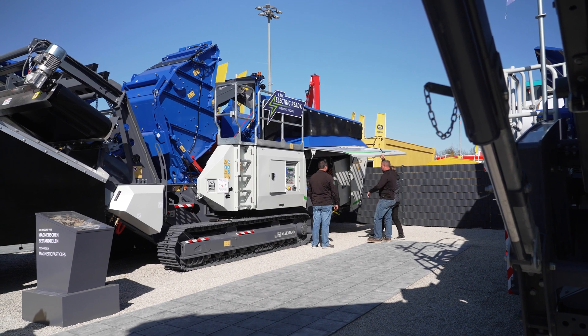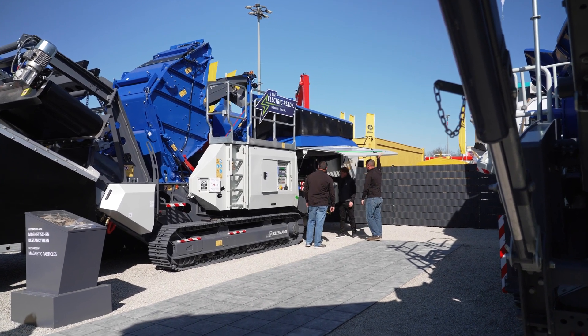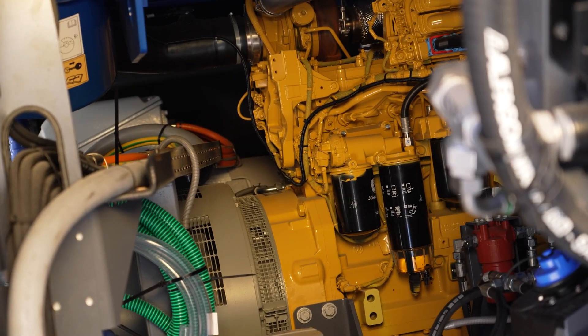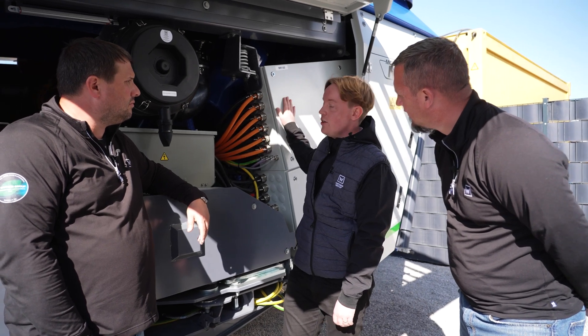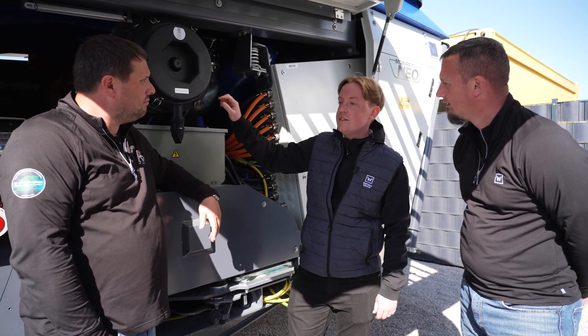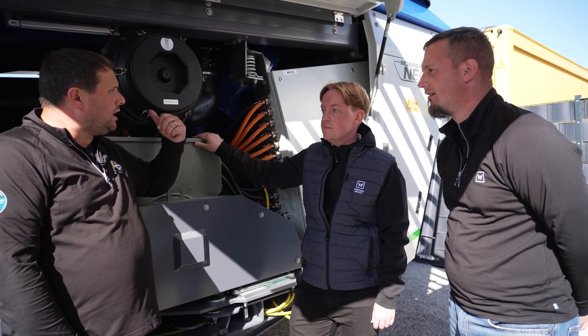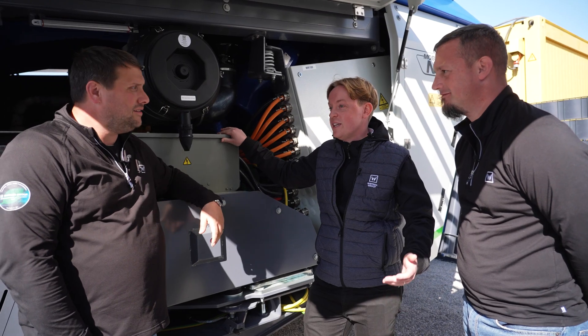Here we have generous access. Right behind there, you can still see the beautiful yellow diesel engine, a big generator, the external power cabinet, and the electric motor which runs the crusher. What kind of engine is that again? It's a John Deere engine, of course - first Kleeman crusher with a John Deere engine. In the country, you can run it off the diesel engine, and when you're in the city areas, you can actually plug it in. Exactly.